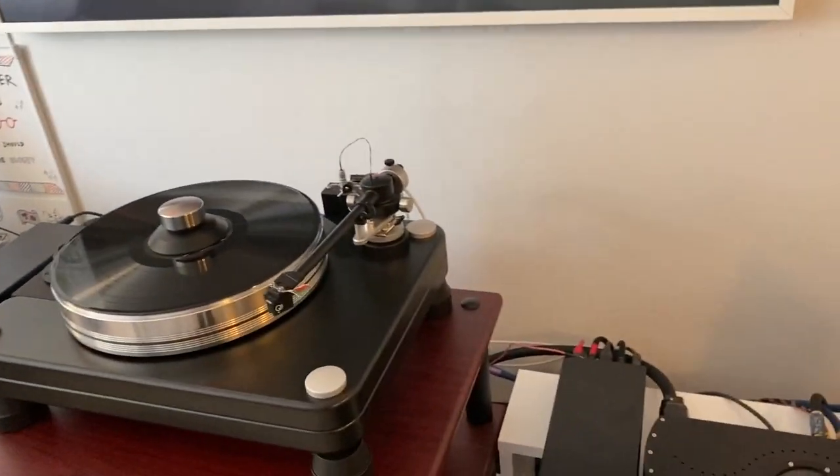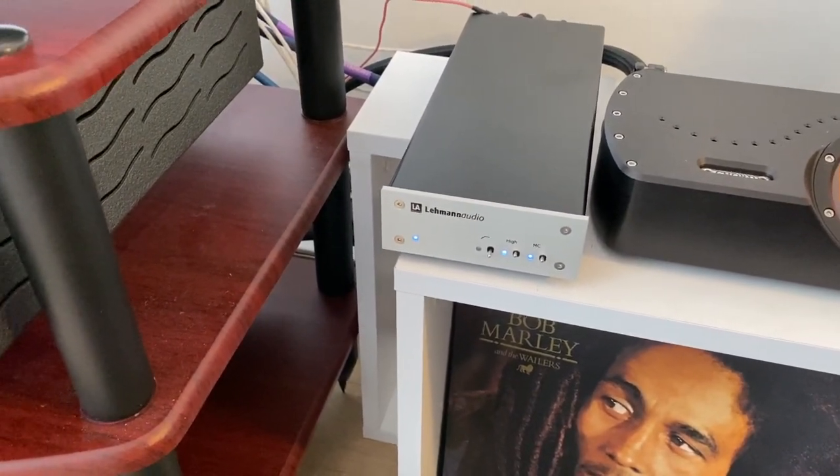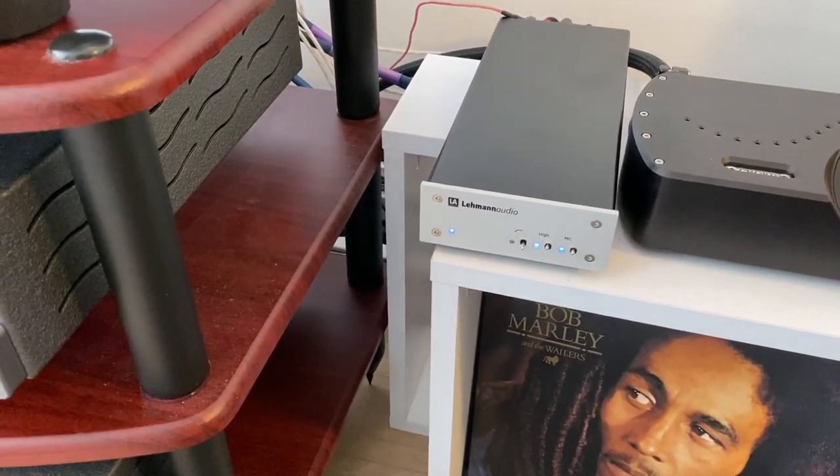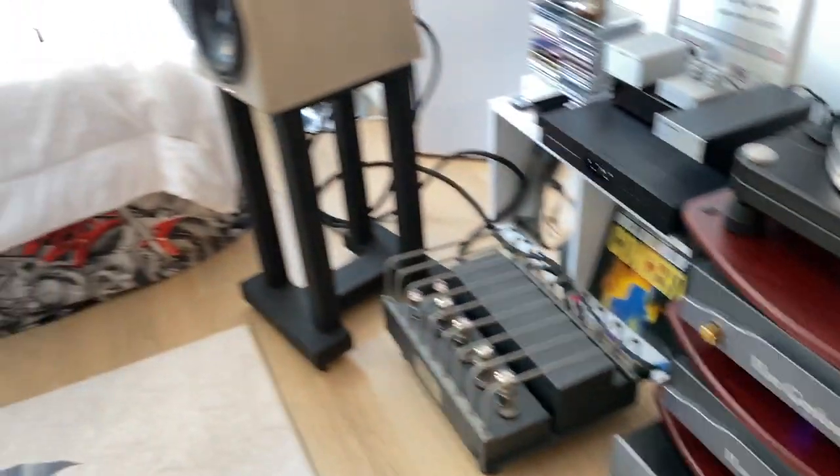Then there's the Lehmann Audio Decade phono preamp. I was looking at the Lehmann Black Cube, but the Decade was one step above it. I thought I'd get the Decade to do justice to the Scoutmaster. It sounds amazing. I compared it to the Chord Huey phono preamp and I preferred the Lehmann Audio.